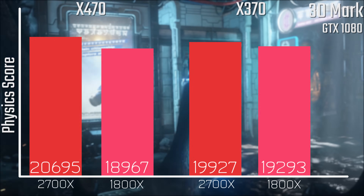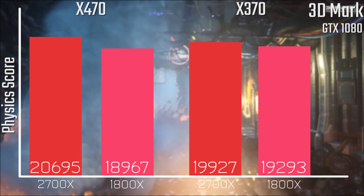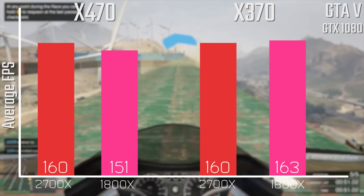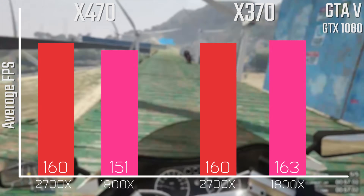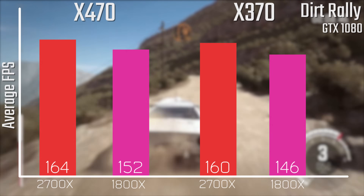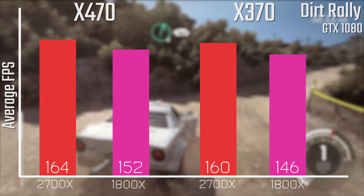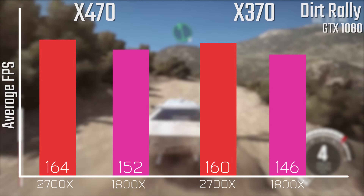The actual surprise here is that the 1800X is actually faster on the older X370 platform — again within margin of error, so take that with a grain of salt. In the gaming results there's a lot of discrepancy: the 1800X seems to perform a good bit worse on the X470 platform, but there are many variables with gaming benchmarks versus synthetic ones. Looking at the DiRT Rally results, we're seeing slightly better performance on X470 for both, with the biggest difference being the 1800X.